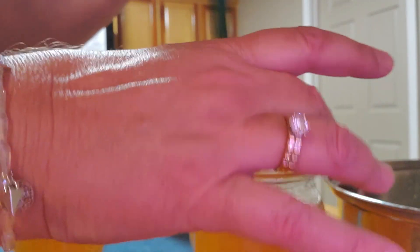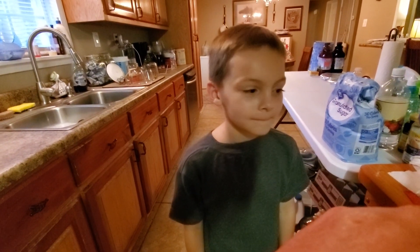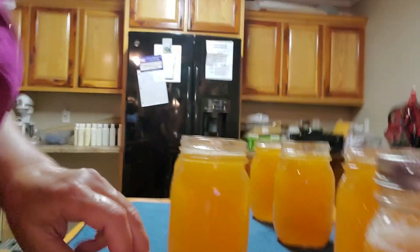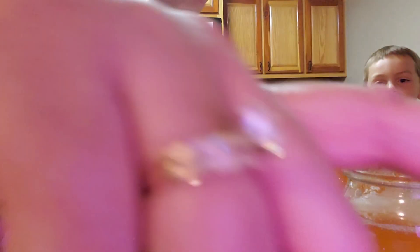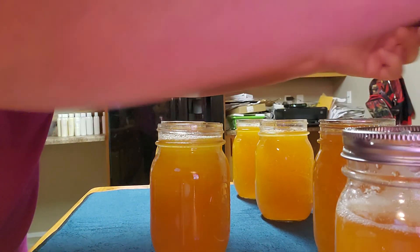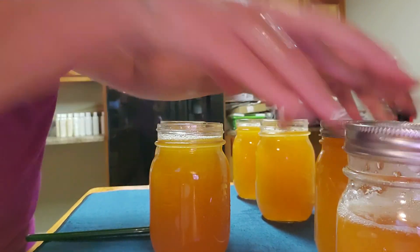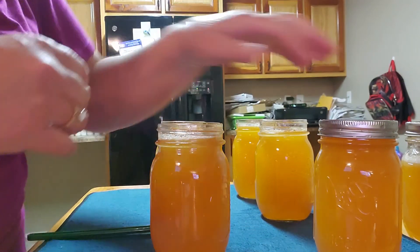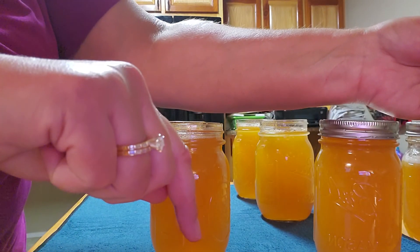That's the little boy that bought me my cute little bracelet — I love you. You want to finger-tighten this — you do not want to come down hard on that jar. Tighten it up just finger tight because you've got to have enough room in there for that to seal together.